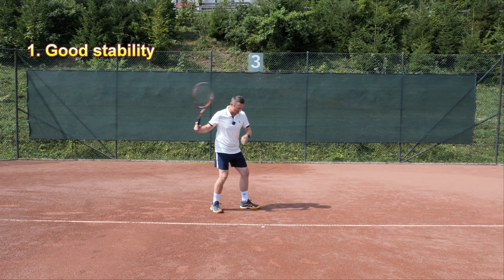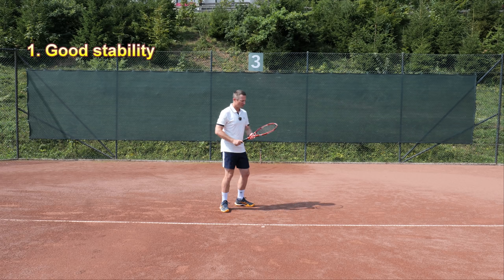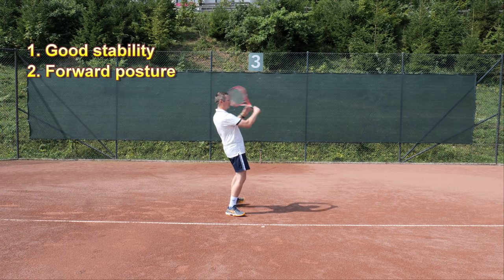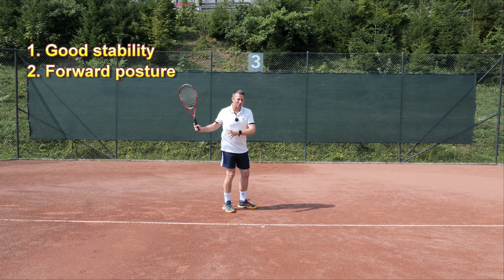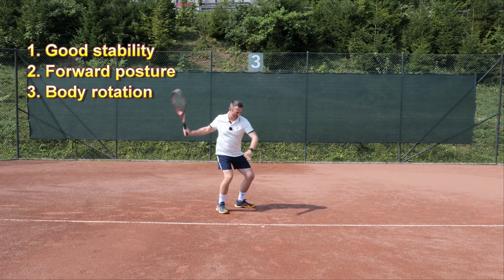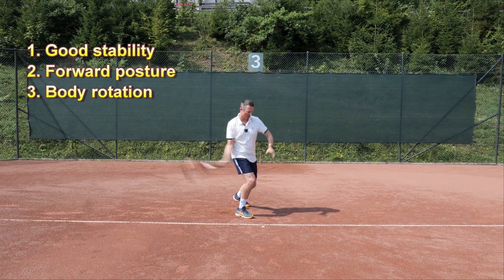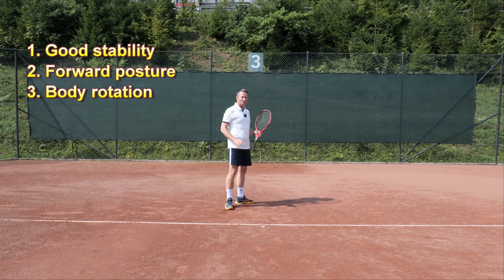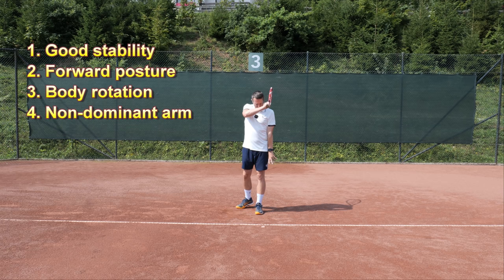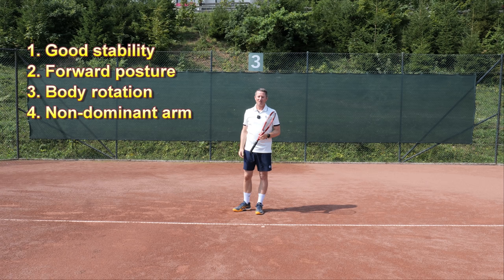Something to keep in mind when working on these topspin drills is that you need to do the fundamentals well. Whenever you're hitting a forehand, you should have good balance — you don't always have to be in a neutral stance, you can be in open stance — but you must feel good stability under your feet and good posture. Not leaning backwards, which is very common with topspin. Players lean backward a lot and lose balance, so you must try to feel stable and rotate well whatever position you're in.